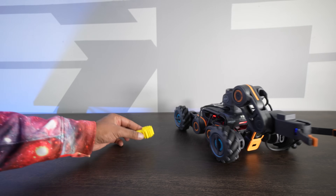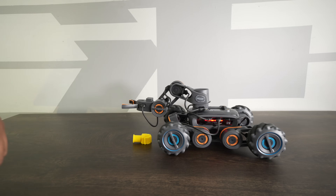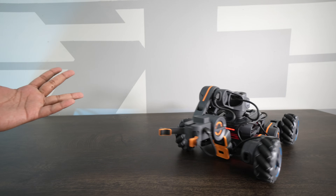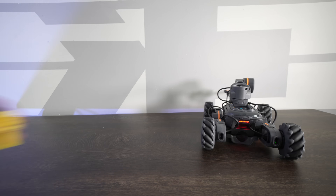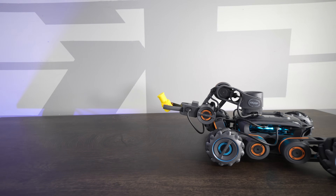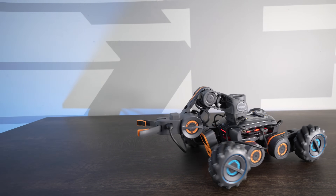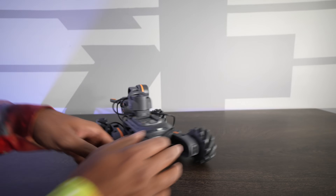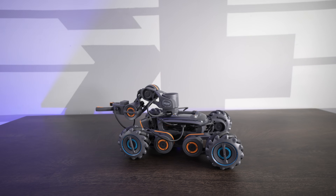We're going to try the object grab. Using this little part here, as it comes around we'll see if we can grab it — pick it up, and then throw it. How cool is that? It actually worked quite well. Let's try that one more time — put the object right here in front of it. That's so cool, and it's going to throw it. It does use its own sensors to pick up the object, which is great. Besides that, you can go ahead and create your own application with graphical or Python programming.